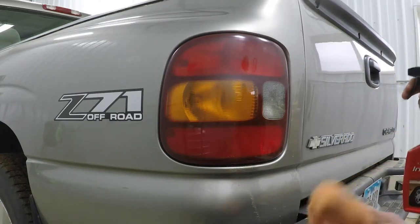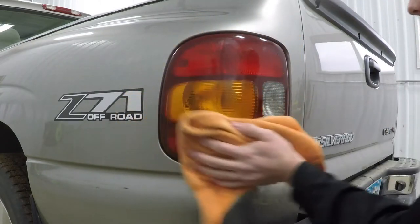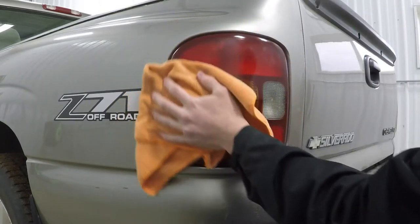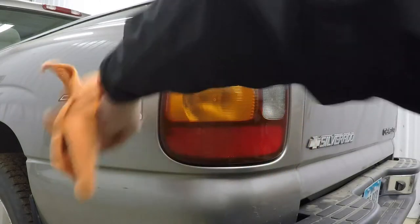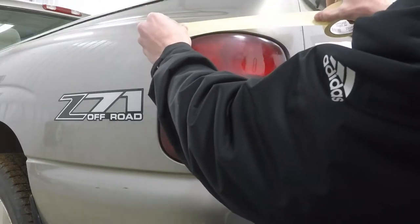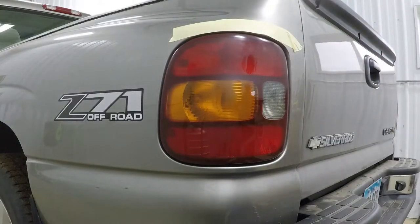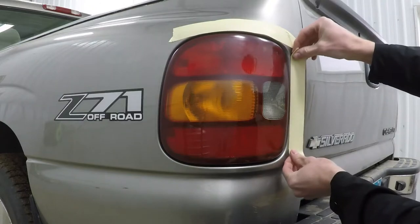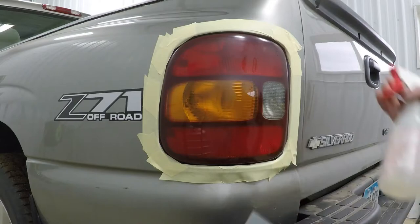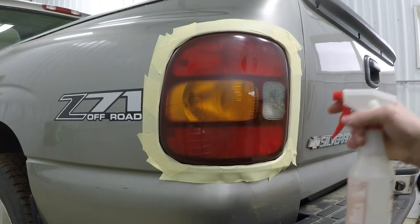I'm going to start out with a quick wipe down since they're not that dirty. Then tape around all the edges. Okay, so I've got the edges all taped up. I'm just going to use my 1500 grit sandpaper and some water. It might be a good idea to have some soapy water just for extra lubricant, but I think water will work just fine too.